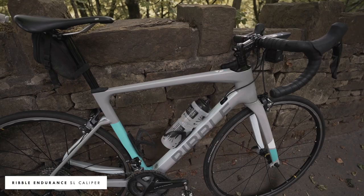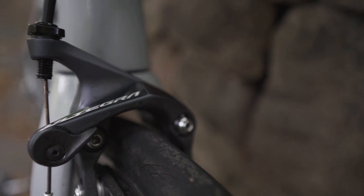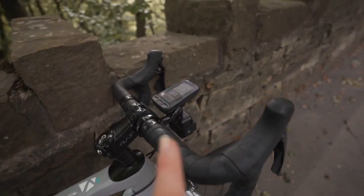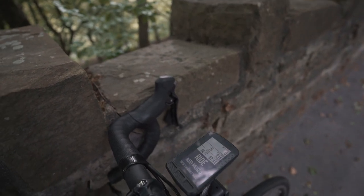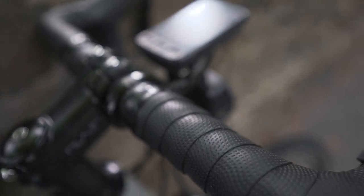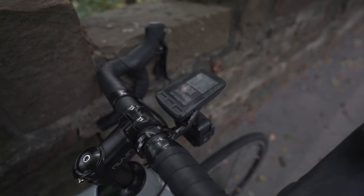This is the bike — this is the Ribble Endurance SL caliper version. I prefer caliper brakes for my summer climbing bike; this is personal preference. I do have a disc version but I prefer the rim brake version. First, let's talk handlebars. One of the main things I used to have problems with endurance-wise was a really sore shoulder and back, and it turned out I needed narrower bars. These are 38 centimeter bars, and at Ribble when you get your bike you can actually pick the handlebar width, which I really liked.